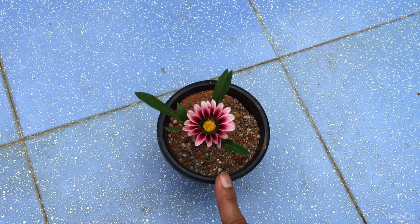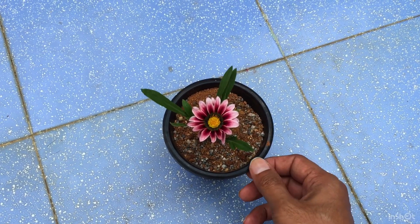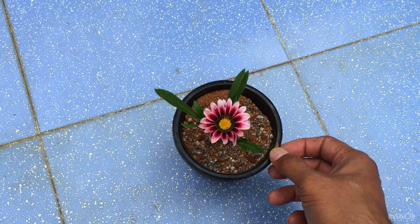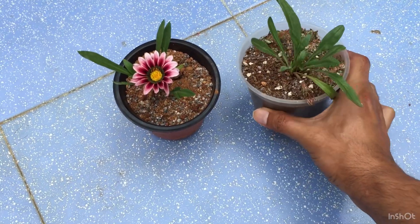I had already made another pot which I had repotted last time — it already had two blooms and I had put it in the same type of soil mix and it was doing quite well. So this time I thought I will use the same soil mix again.